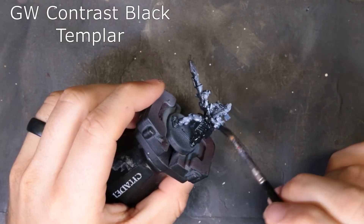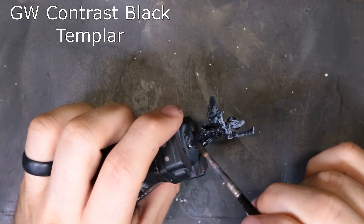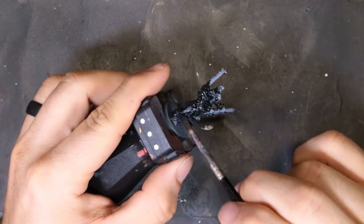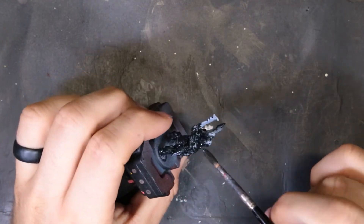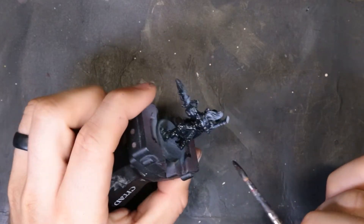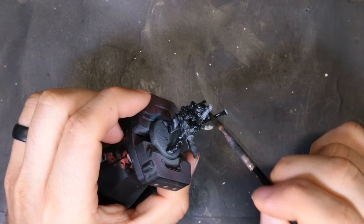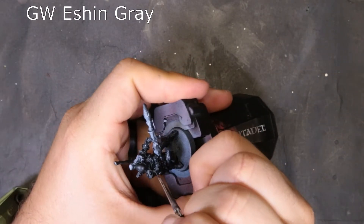We're employing GW Black Templar contrast paint to achieve differentiation in the armor. What apparently happens is when you start brushing this stuff on, some chemical hoodoo magic inside it just destroys the white ink — pulls it right up, doesn't leave it looking the way you want, and you completely lose the undercoat entirely. So make sure you take the step to protect what you're working on.